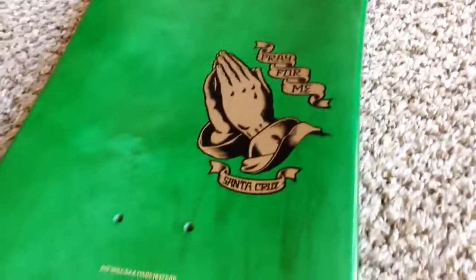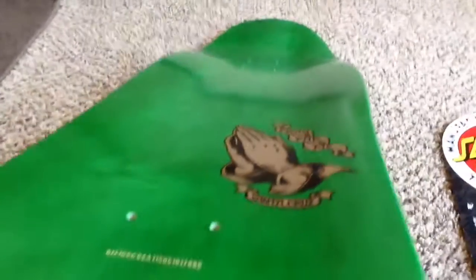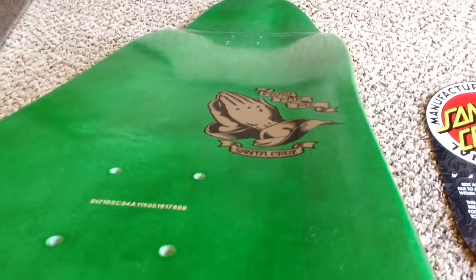Pray for me. Graphic on top. Concave — I don't know if you can see it pretty good, but it has pretty good concave in it.